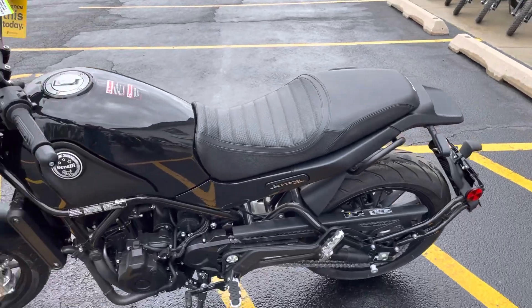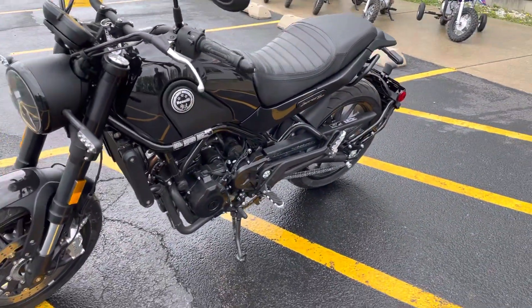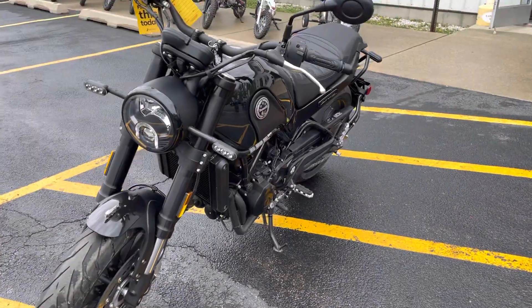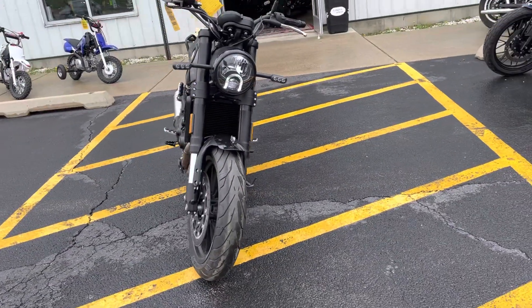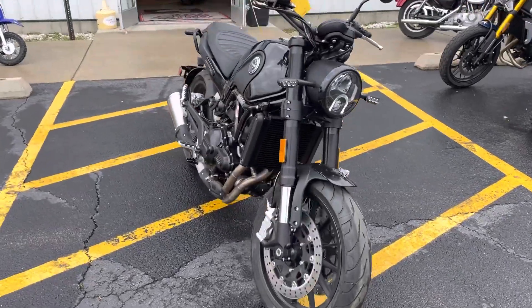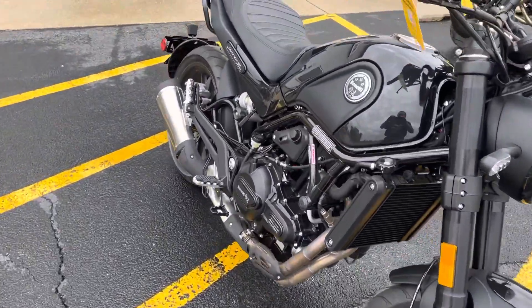We'll give her a second to get some fluids up into the motor, then give her a couple of revs. Take a look at the little beams here on the LED. All right, let's give her a rev.